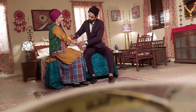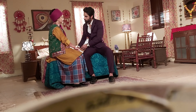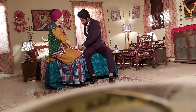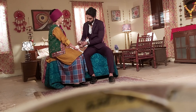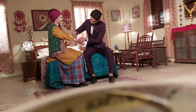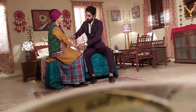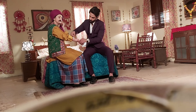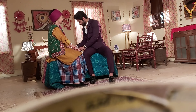All right sir. Roll. Roll it. Action. Thank you very much.